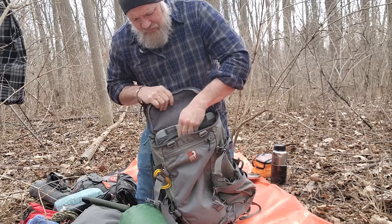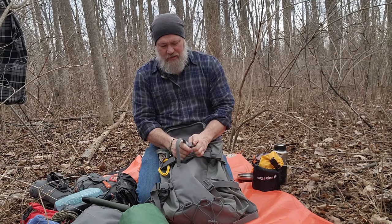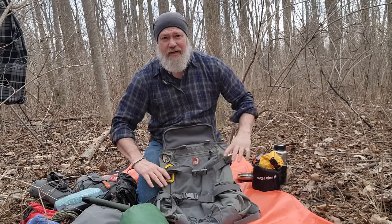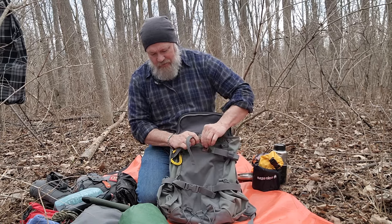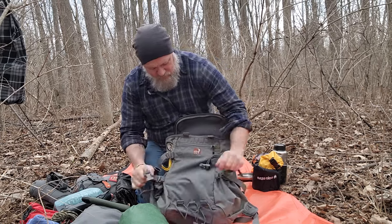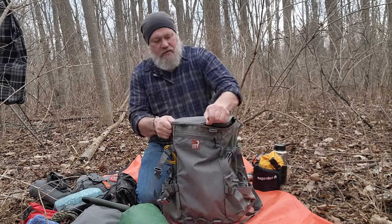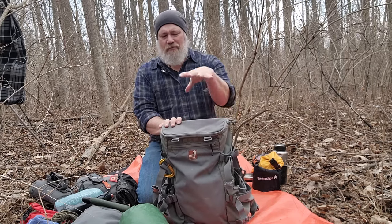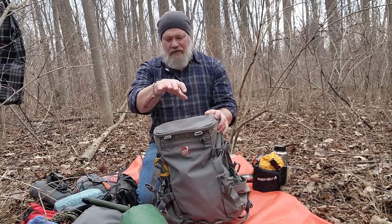You can stuff so much gear down in there. The compression straps on the outside allow you to cinch the bag down almost flat depending on how much gear you have, so the bag doesn't flap around or take up too much space. The lid to the main bucket portion doesn't have a lot of extra space — it's sort of a flat pocket. I like to set things on top; that's where I put my sleeping bag, hammock, and quilts in their waterproof bag.